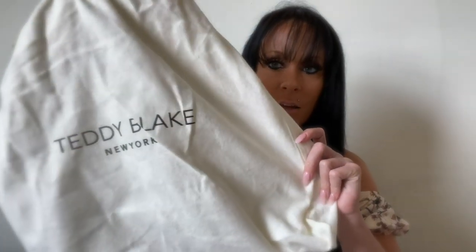These bags come in plastic wrapping and bubble wrap, along with these drawstring bags that say Teddy Blake New York on them. When you're not using your bag, you can keep it inside the drawstring bag and put it away so it doesn't get dusty or dirty — it stays protected. The drawstring bags are really good quality too, made of a tough yet soft material.